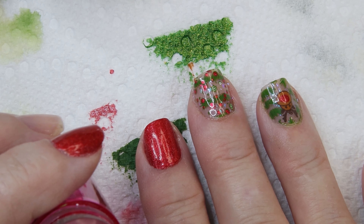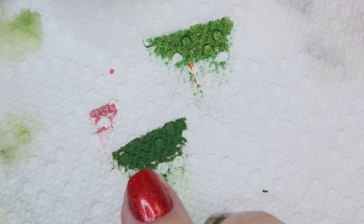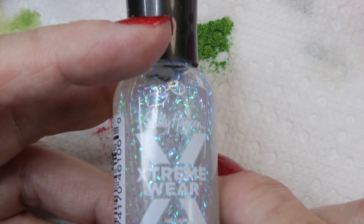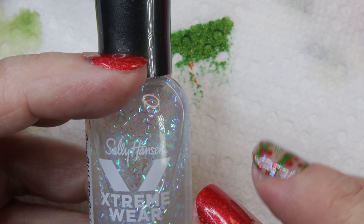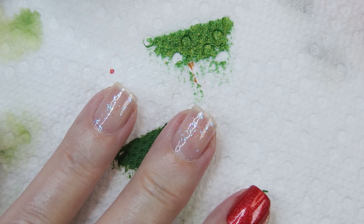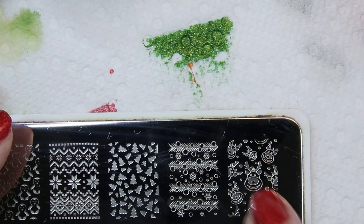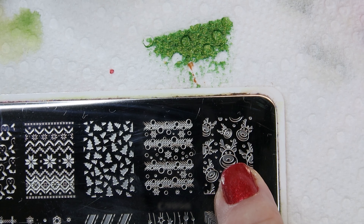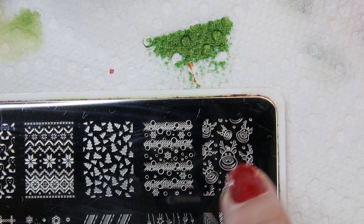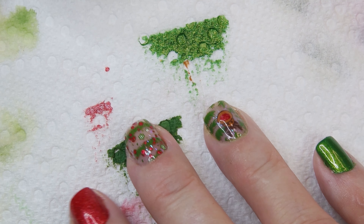I actually did my reverse stamping first — that's all done. I painted my nails and for this natural look I used Sally Hansen Extreme Wear in Glitter Glam, which is a clear polish with iridescent flakes in it. That's what I used on my ring finger and middle finger. With the Rudolph, what I like to do is take him off the plate and remove his nose and mouth — I just like the nose — then restamp with just red polish for his nose.